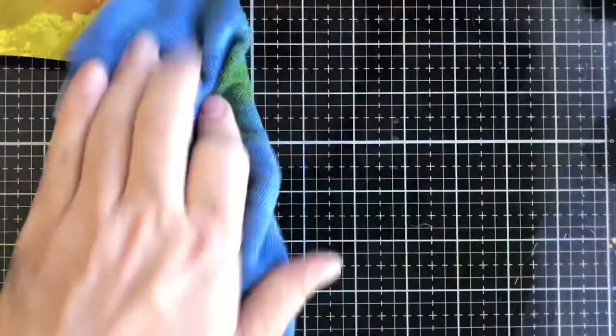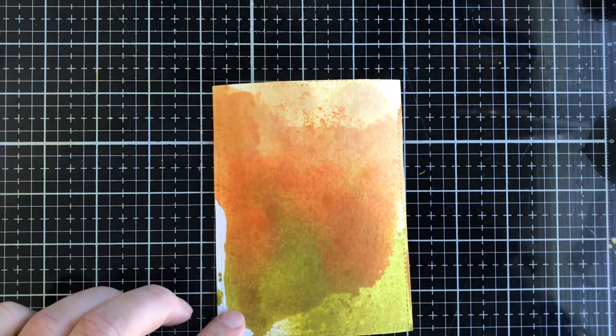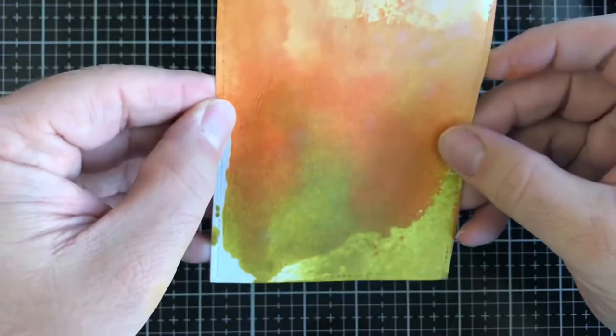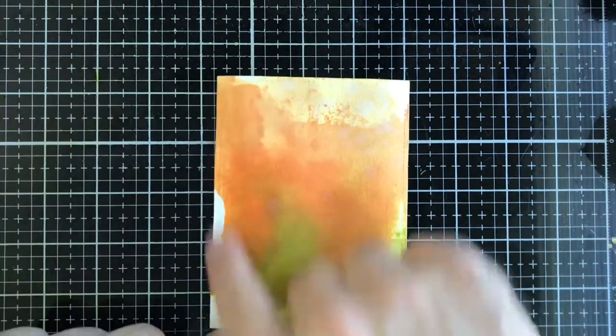I'll grab some water and a paper towel to wipe up — normally I use a distress tag sitting close by for a later project. Because of this cardstock's properties, even when I spray it with water I'm not going to get that normal distress effect. Sometimes this cardstock leaves what I call bruises — it raises the paper and gives it a more worn look, which fits the fall theme. If you don't like white space, you don't have to leave it on your panels.